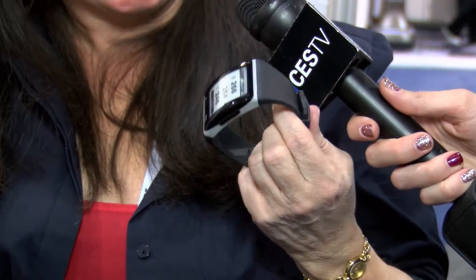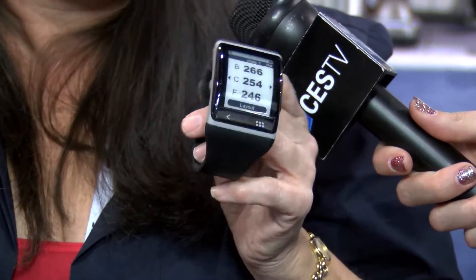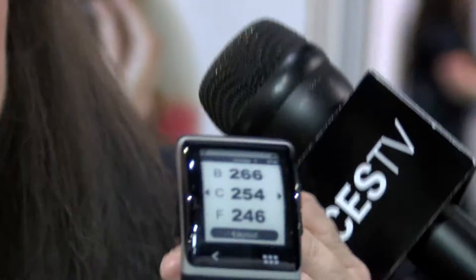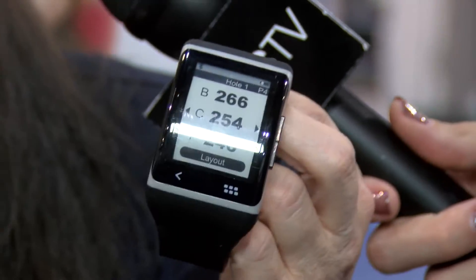We are very excited to have our new Sonostar SmartWatch. There are a lot of them here in the Wrist Revolution, but one of the things that set us apart is our curved screen, as you can see here. So that gives a beautiful design, and we have one of the bigger screens on here.